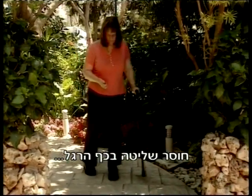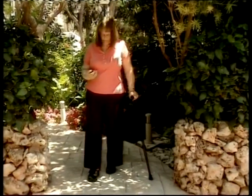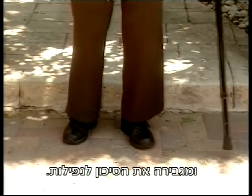Foot drop, a devastating result of stroke and central nervous system injuries. Foot drop causes instability, diminished walking speed, and increases the risk of falling.